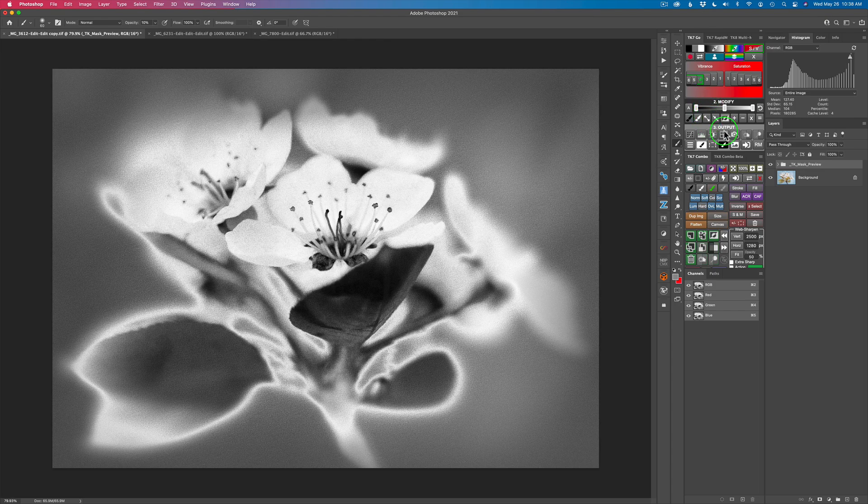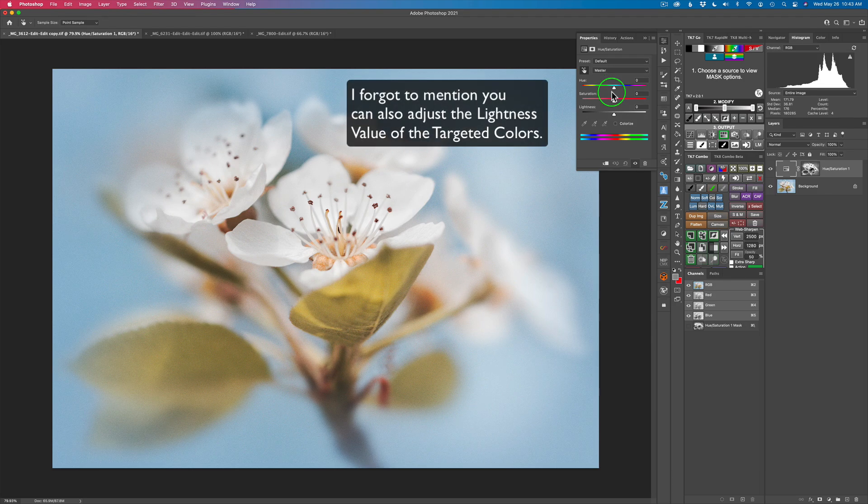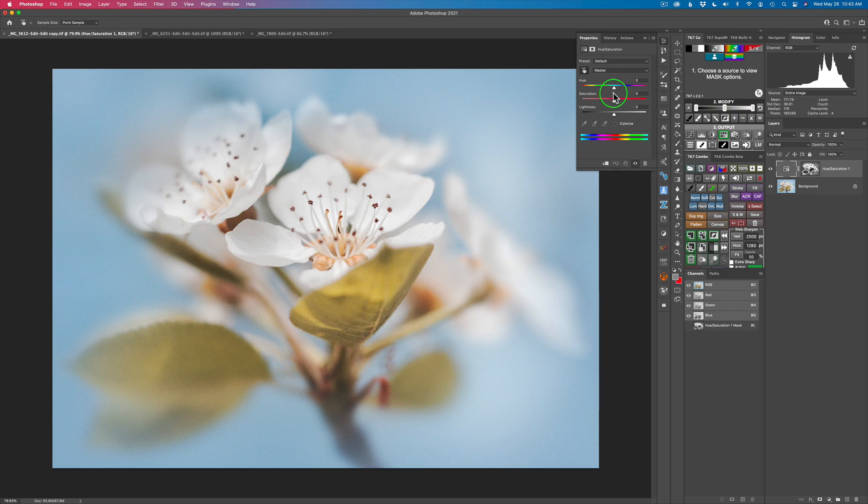Now that we have the perfect mask, let's output it. We click on this hue saturation icon and now we have a hue saturation adjustment. Photoshop has a vibrance adjustment, but it is not as powerful as the TK7 Go panel vibrance adjustment. The TK7 Go panel uses a hue saturation adjustment, letting us target not only overall saturation but also individual colors, their hues, and individual saturation levels. That's much more powerful.